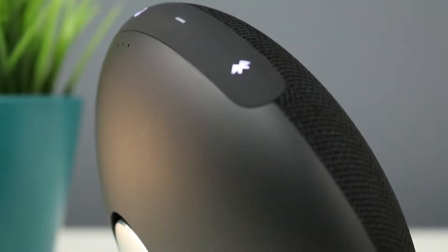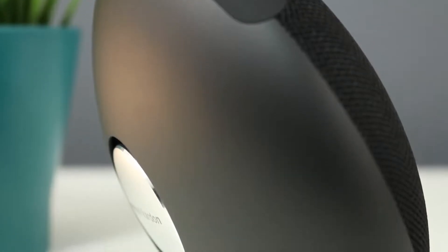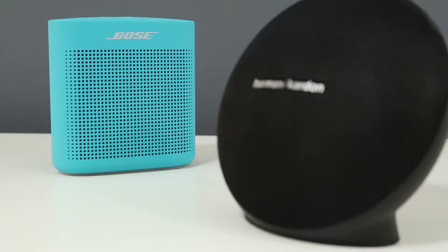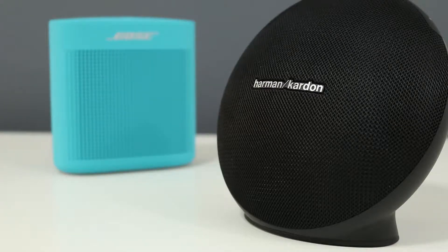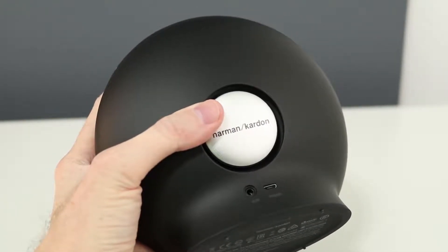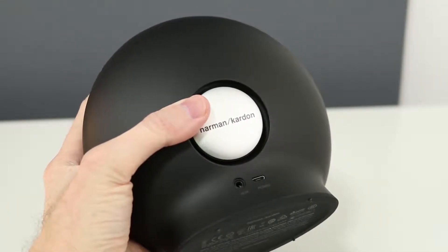The Onyx Mini has more of a high-end look and looks better on a bookshelf, while the Bose has more of a fun and durable look. The Bose is recommended for throwing in a bag for a day at the beach, while the Onyx Mini is better parked on a shelf or used in the backyard for a party. The Onyx Mini is even a little awkward to pick up with one hand — it's difficult to hold without pressing in on the passive radiator.